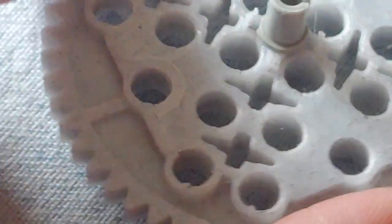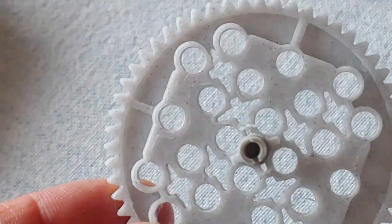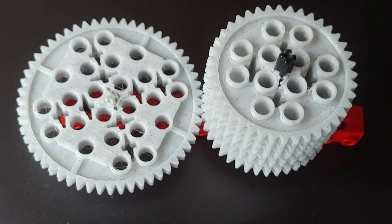Here is the mythical 56-tooth gear for LEGO compatibility, and it does work.